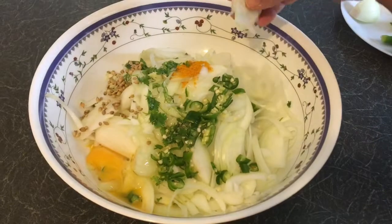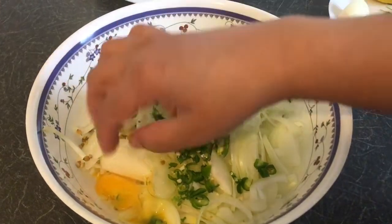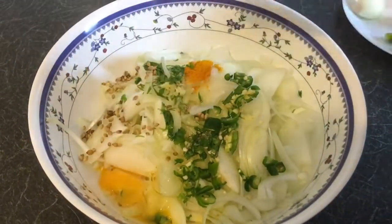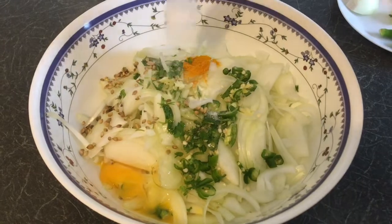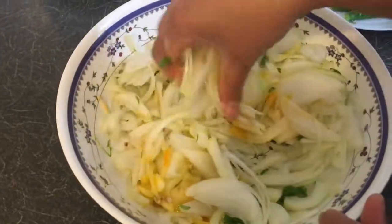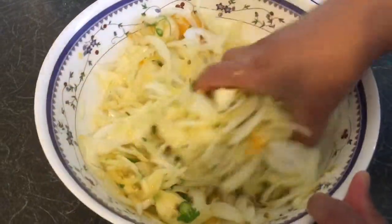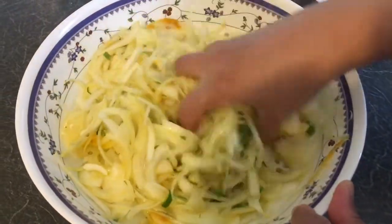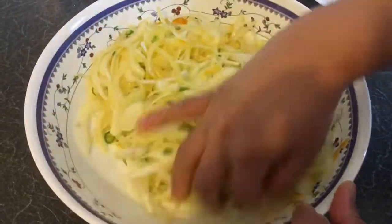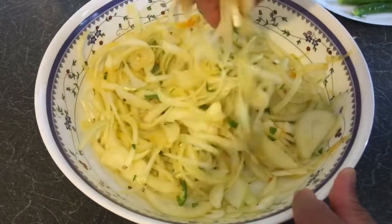I am going to put the onion in the pan. I have made the egg and the egg. I am going to put the onion in the pan. As we eat eggs, we will be using the recipe this way.